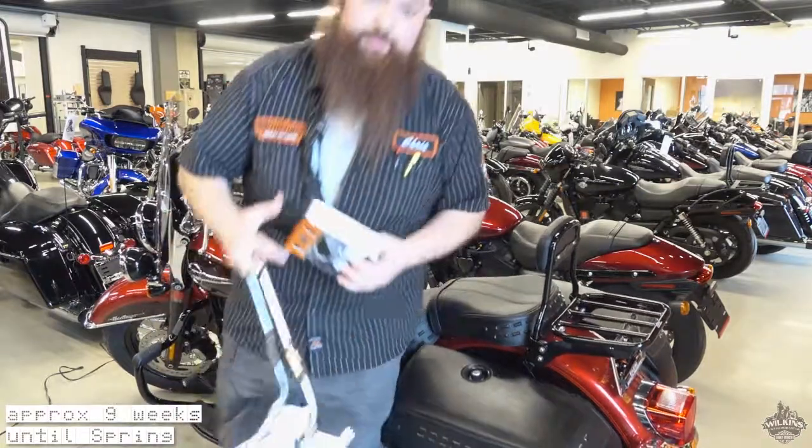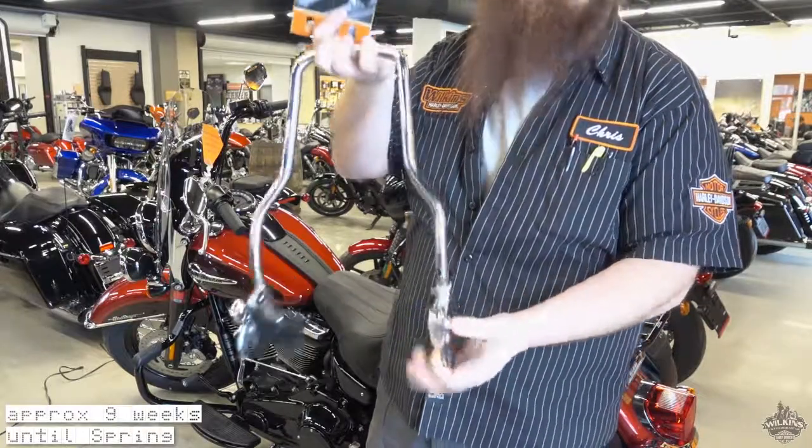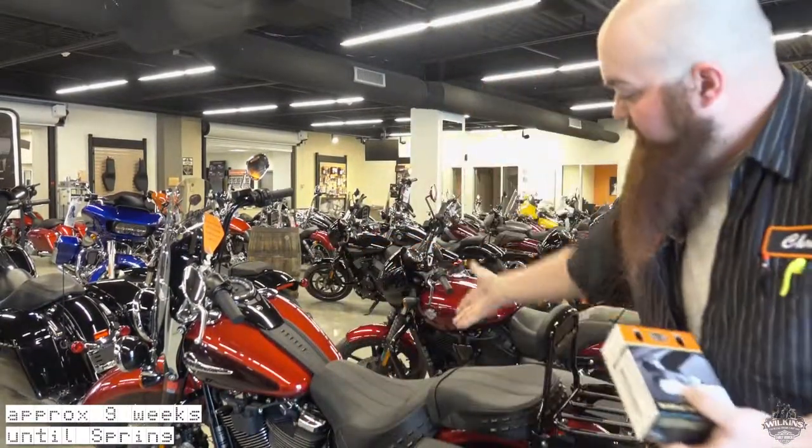What that will do is replace the existing quick detach pieces with a new locking mechanism so that people can't steal your products. If you guys would like to check them out, we have them featured on one of our beautiful Softail demo bikes here. So come on down today to see myself, Simon Red, to check it out.